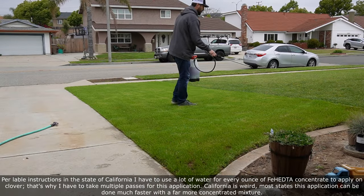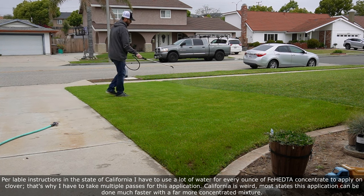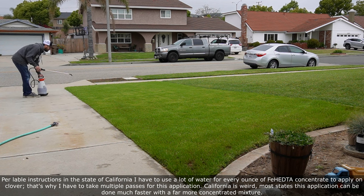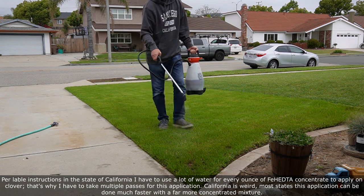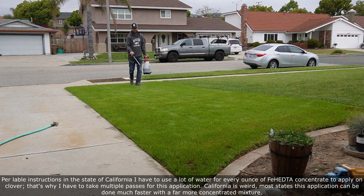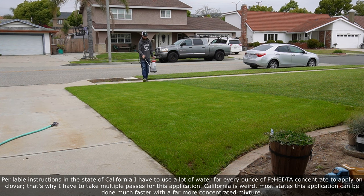These Fe Hedta products have been made popular in years past by the brand name Fiesta. I don't actually own Fiesta, but many different brands carry Fe Hedta. I prefer using the concentrated form — something like 26% Fe Hedta — and then you mix it in water and spray it on the lawn. You're going to be spraying it out of a hand sprayer, pump sprayer, or some form of tank sprayer, so you can put a good solid nozzle on there and get a very thin, even coating of the spray on the lawn.